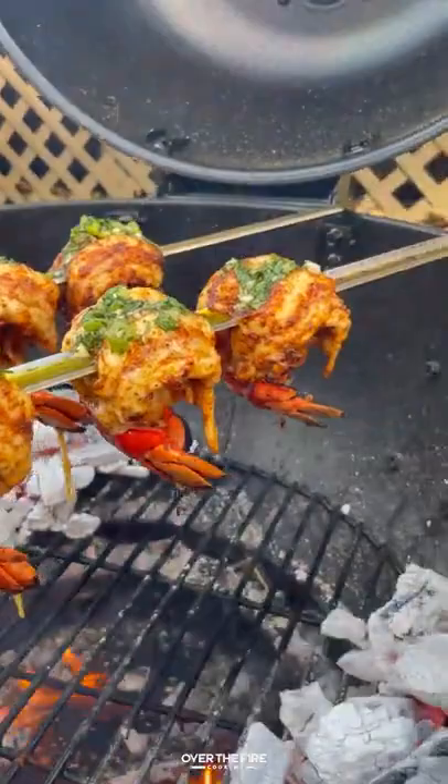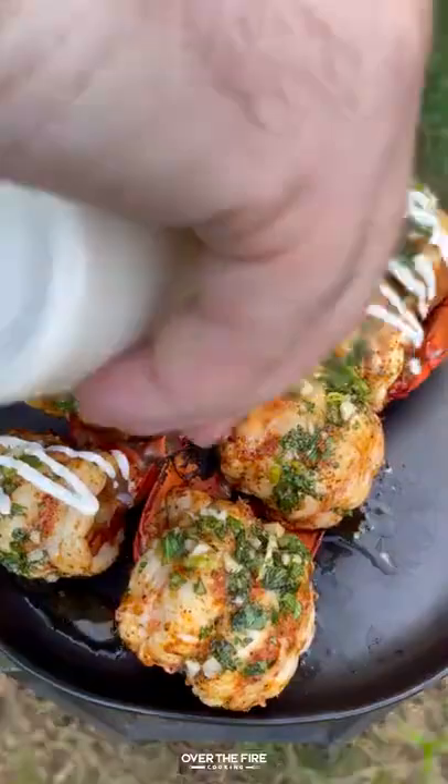Pull them off, add a little bit more butter sauce, then top with some sour cream and lime juice and dive right in. You can find this whole recipe at overthefirecooking.com or the link below. Cheers!